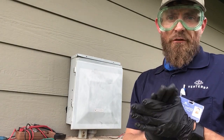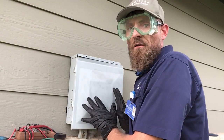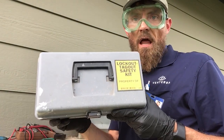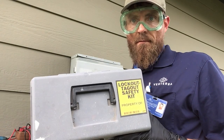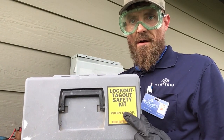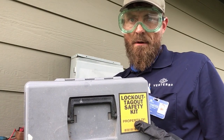One of the most important things to remember: if you are not going to be working directly at your house panel, you must lock out tag out this circuit before you get started. A lockout tagout kit is imperative. If you have any questions on this, we do have a video to show you how to lock out tag out.